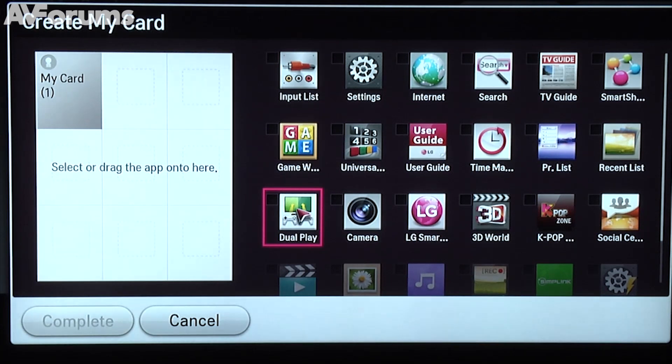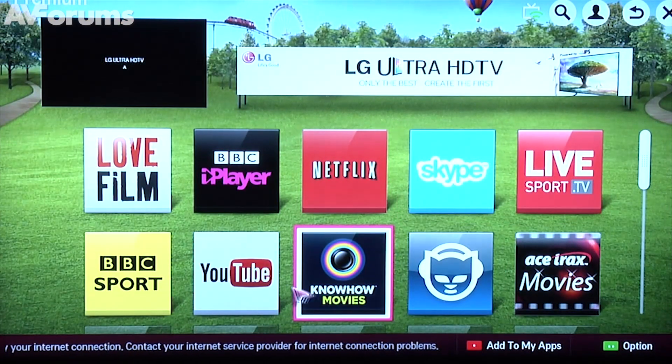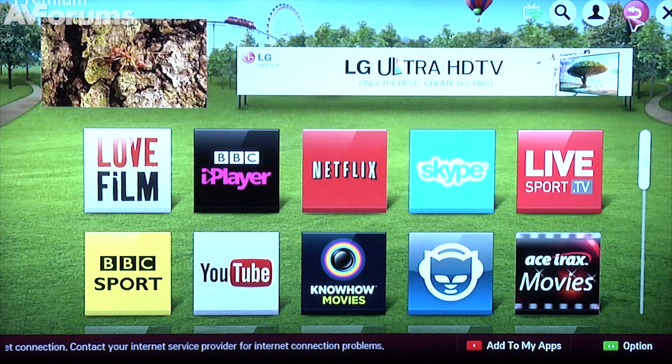Once created, you can place it pretty much where you like, except the premium card always needs to stay at the top of the deck. There's a vast number of apps and video on demand services available through LG's online universe, as well as a web browser and very robust media player on board most of the range.